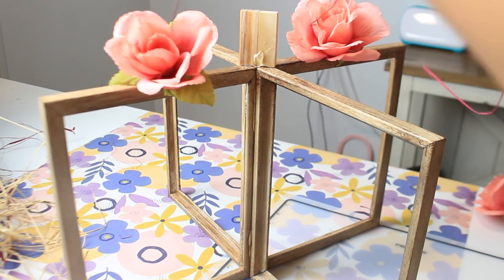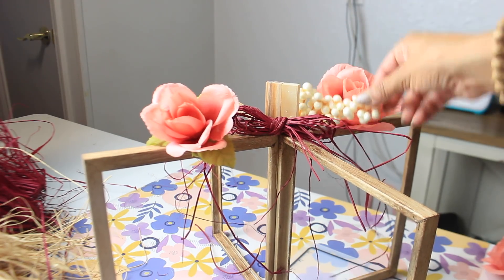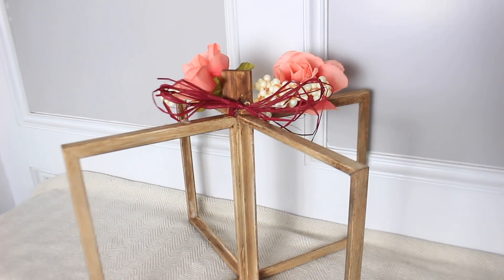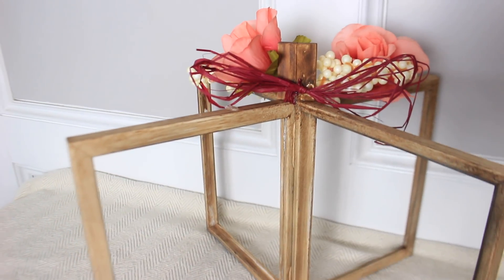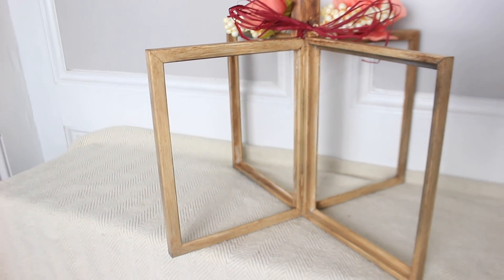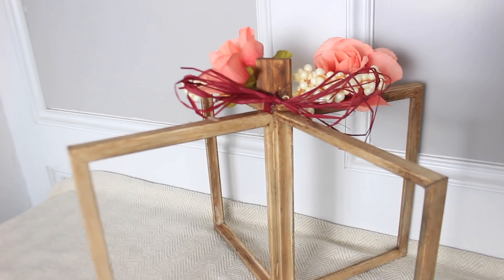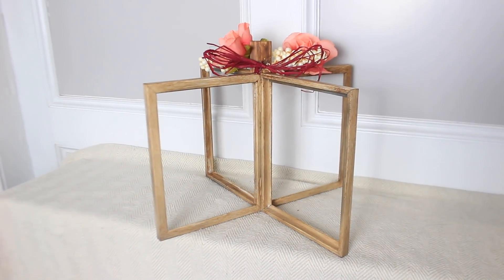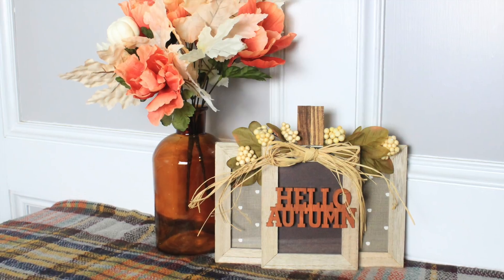I actually removed this bow and made it a little bigger because I wanted bigger loops, and I removed a lot of the hanging raffia. I also added one of the roses to the back side of the stem, and I did stain the stem — it does look better. There are lots of different ways to be creative with this — you could even do eight frames, which I think would look really pretty. Thank you for watching, I hope you enjoyed these fall DIYs and I'll see you in the next video.